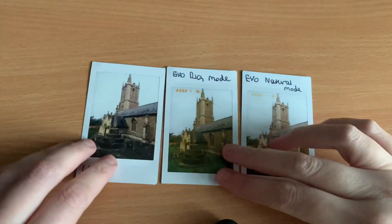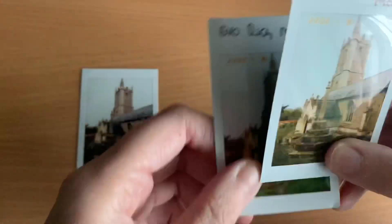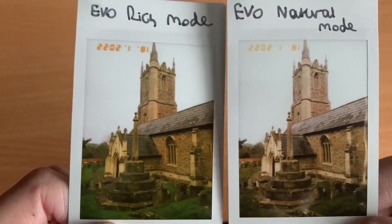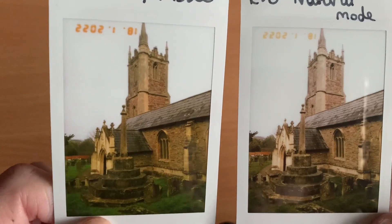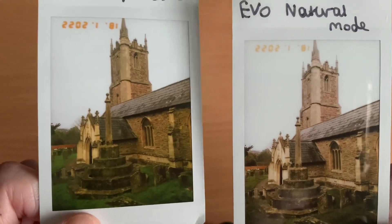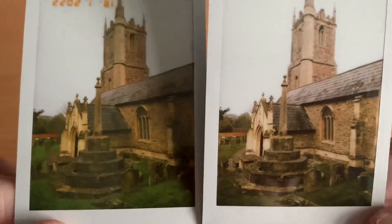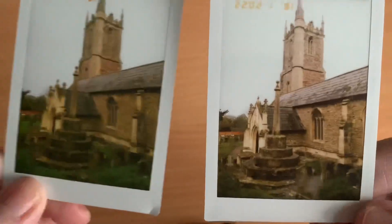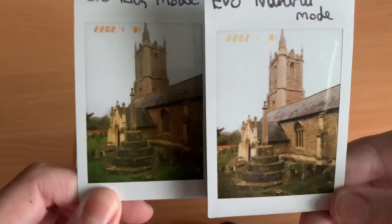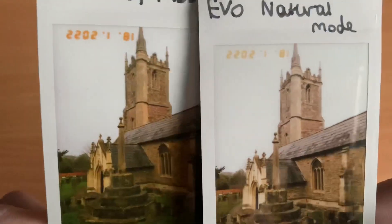The results are in — quite interesting. Comparing the Evo rich mode to natural mode: rich mode is a lot more vivid, the colors are warmer, and it has a kind of yellowish tint. Natural mode is definitely more natural — the details haven't been lost and you can still see the gravestones and grass. I actually prefer natural mode personally because it just looks more natural, though some people may like the vividness.